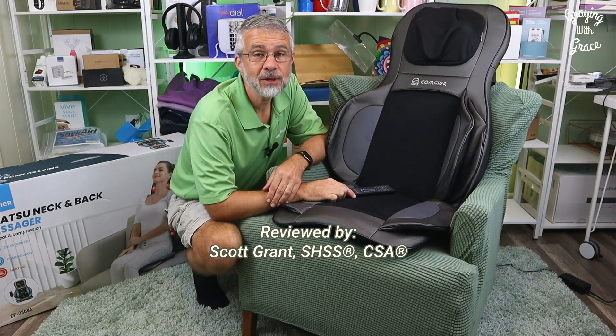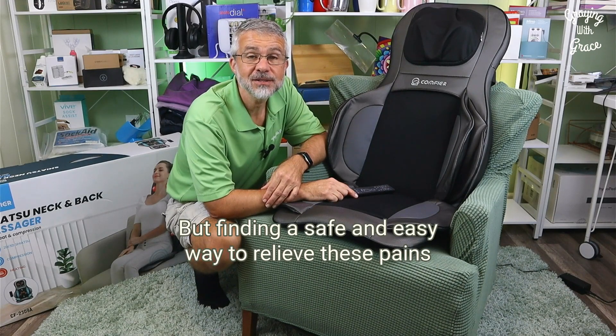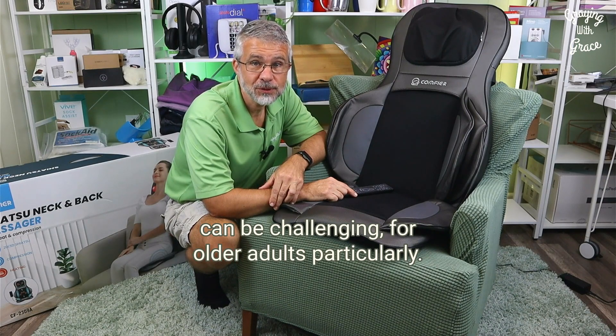Hey there, my name is Scott Grant. As we get older, the aches and pains in our muscles and joints can make many everyday activities difficult. But finding a safe and easy way to relieve these pains can be challenging, for older adults particularly.